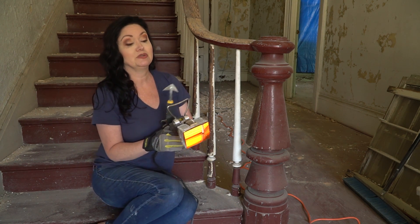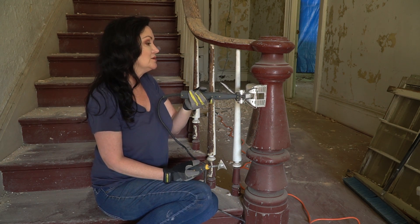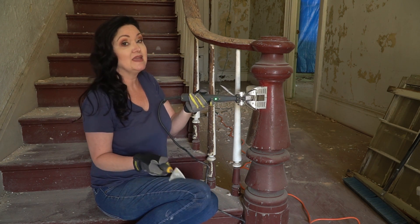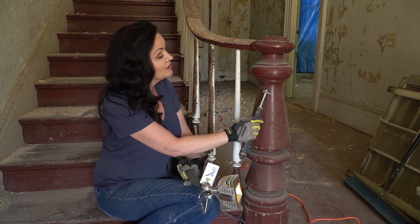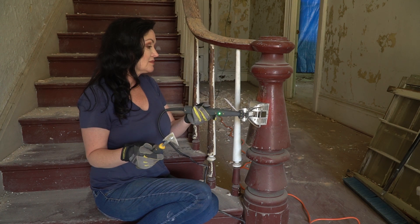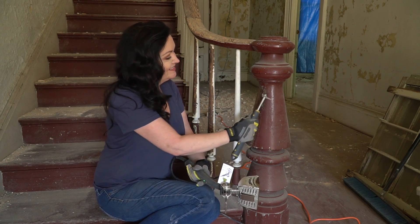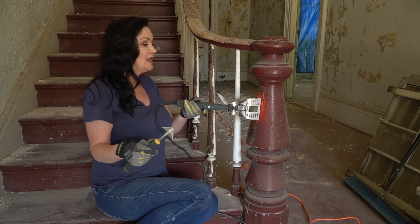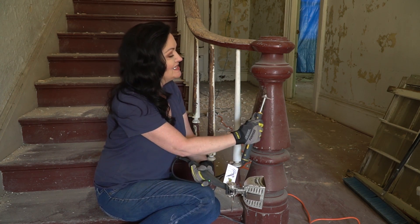I wanted to show you what this paint stripper does. You just hold it at your paint site, about two inches off the paint, for two to three seconds — or long enough that the paint begins to bubble and smoke. So my paint's starting to bubble and smoke. Run that down there and we're down to bare wood already. The pros who are really good with this tool have this system perfected where they heat and strip and heat and strip in one beautiful motion. I don't have that down yet, but I'm going to get my technique down.